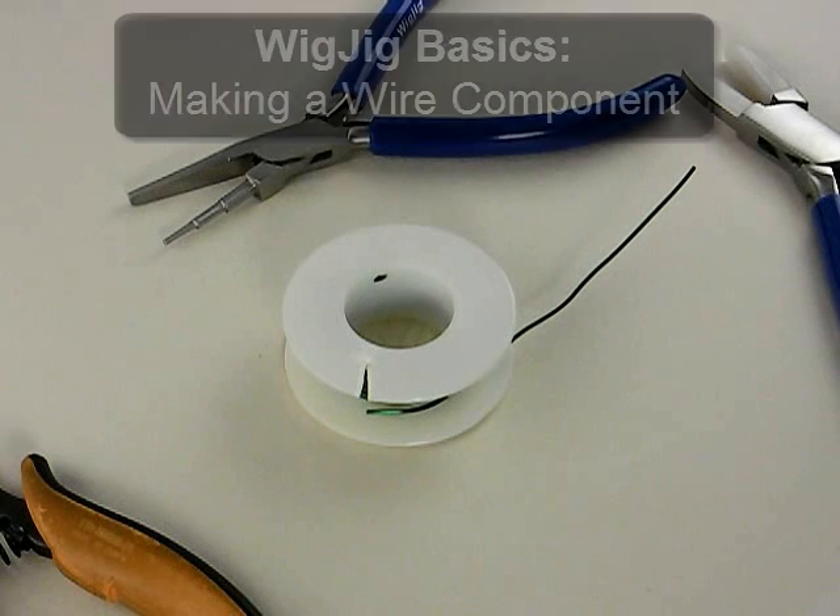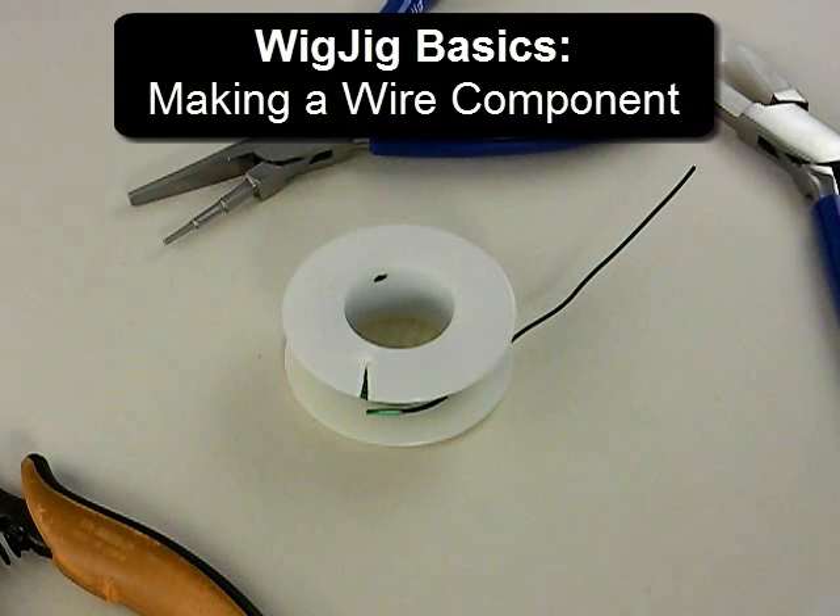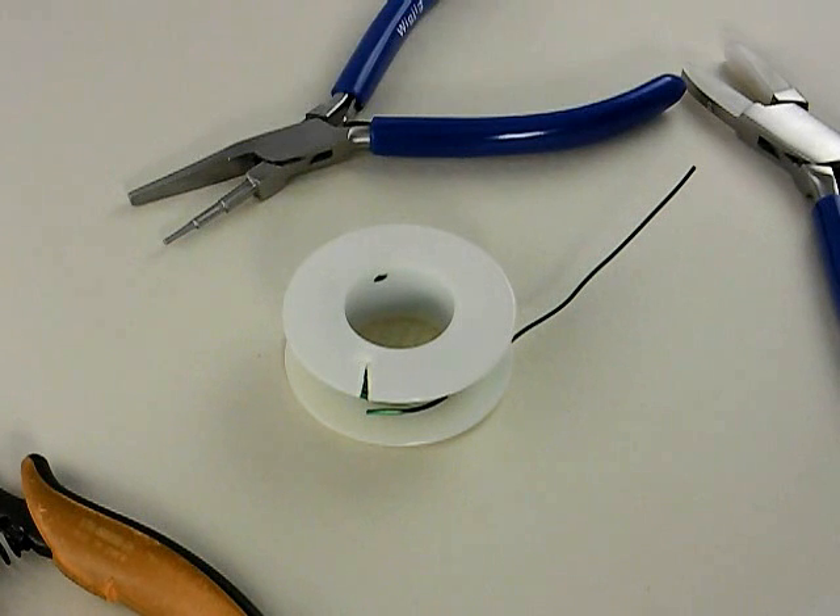Welcome to Wig Jig Video University. In this episode, we're going to cover some of the basics involved in making any wire component on one of our Wig Jig jewelry making jigs.